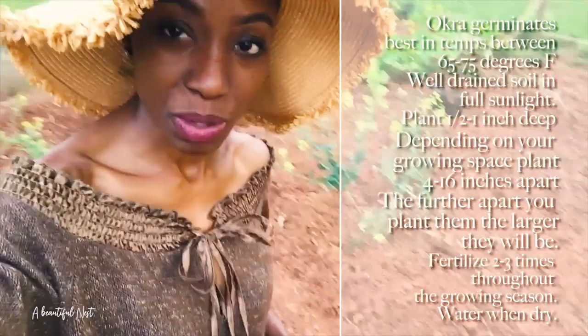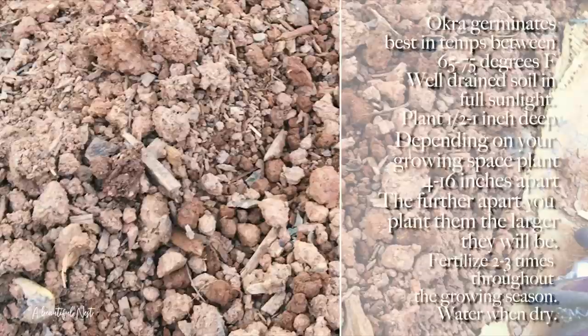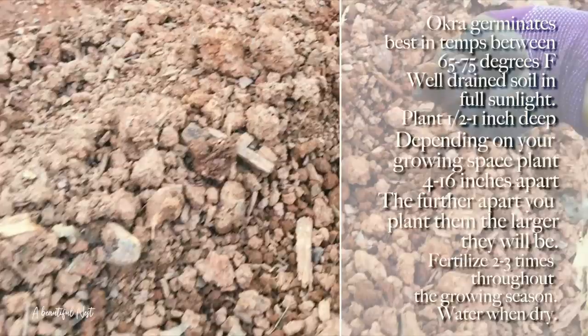Below me here are the mounds — really simple to do. Here I'm just working up a nice little trench, and I have my okra seeds. You can kind of eyeball it and just drop your seeds about four to six inches apart all the way down.